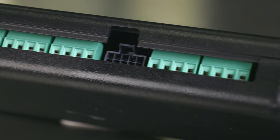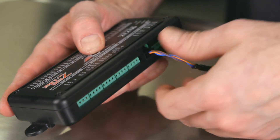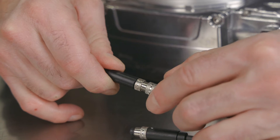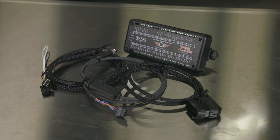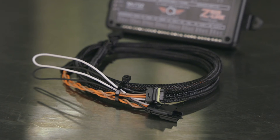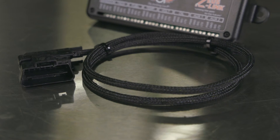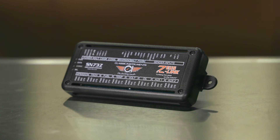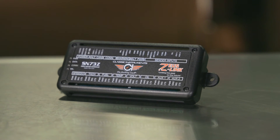With a pass-through CAN port for other devices, you can simply plug in your harness directly into the Zeus Link and then go to your Holley ECU or OBD2 port, making for an easy setup for Holley EFI systems and other CAN devices on the same harness. Three versions are available: one for use with Holley ECUs, Sniper models, and GM OBD2 vehicles. Make your gauge installation as easy as it can be with Classic Instruments Zeus Link. Learn more at ClassicInstruments.com.